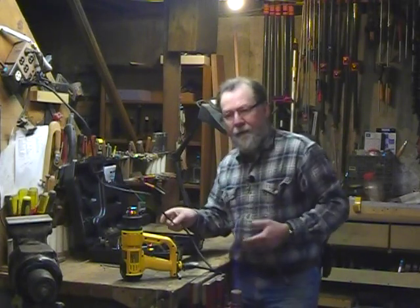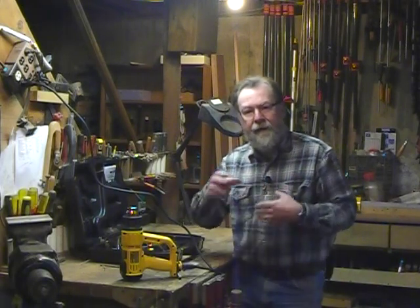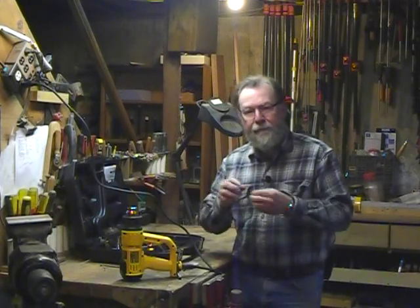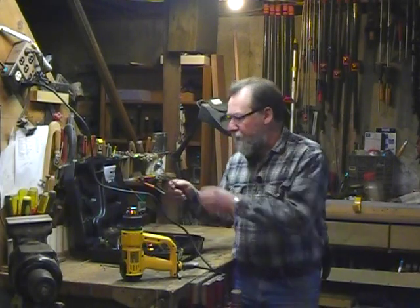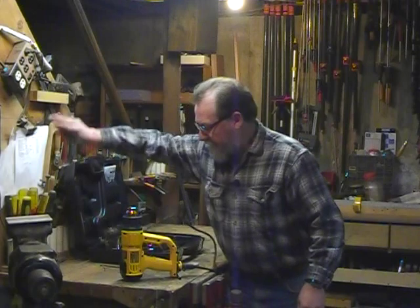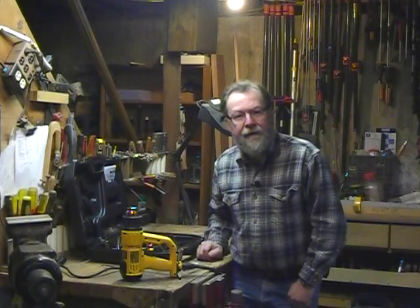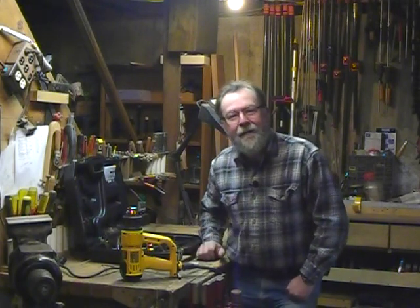So what do you need a heat gun for? In the wood shop there are a number of uses. If you're doing any wood bending, normally you might use a steam bending setup, but for quick small things you could use this heat for bending. You can use it for paint removal — that's what a lot of the scraper tools are designed for. You could also use it for removing labels off of metal or glass surfaces, or taking labels off your truck.